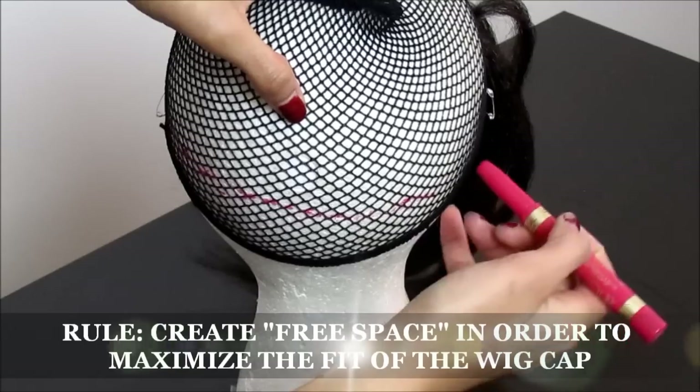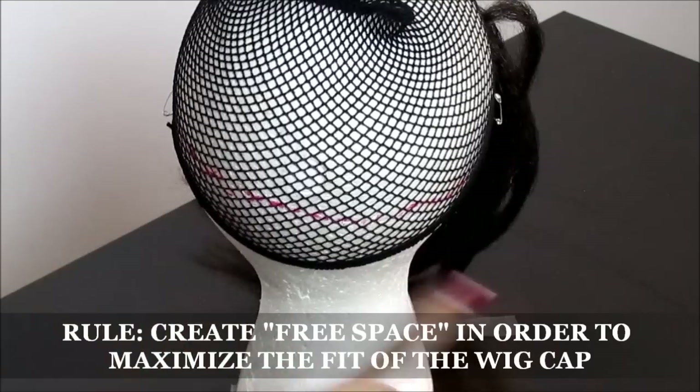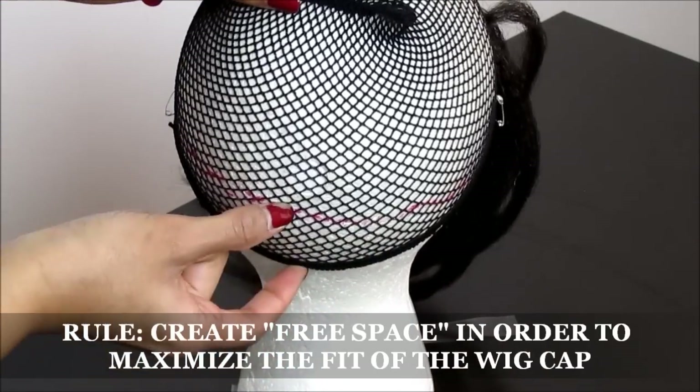You must densely crochet hair above the line, but not below this line. It's going to measure 8 inches in width and approximately 2 inches above the base of the wig cap band. This space is our area designated as free space, so you don't crochet anything here.